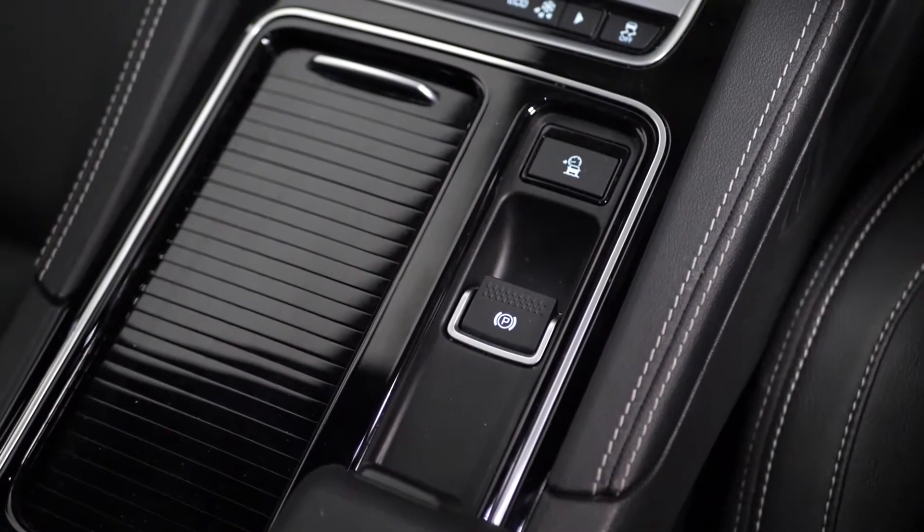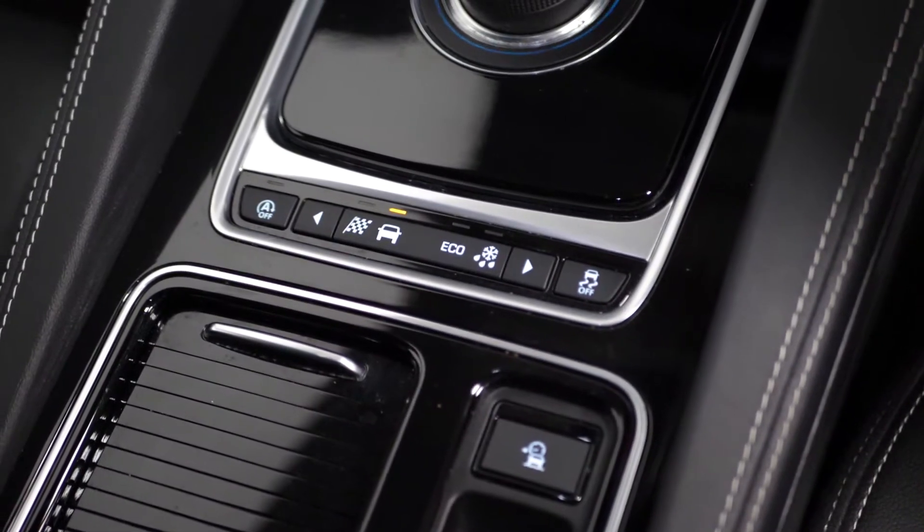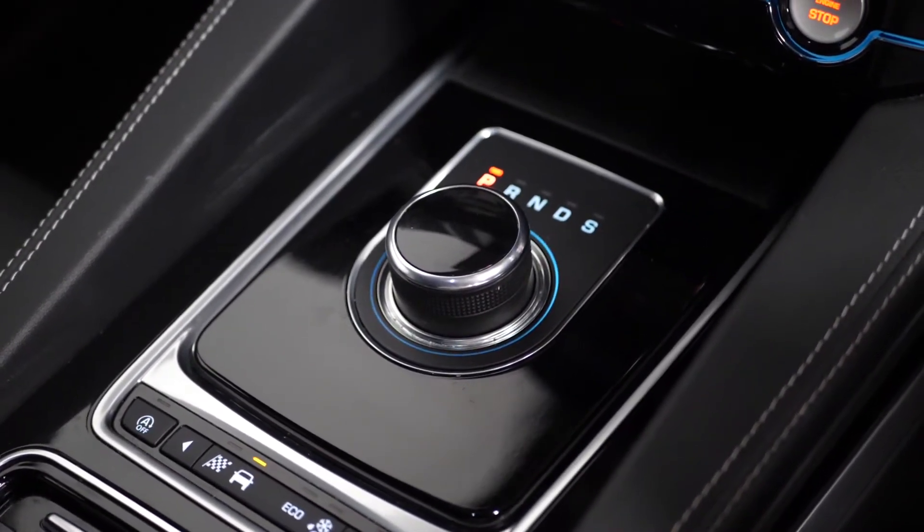On the centre console area you've got access to your electronic handbrake as well as some of your different in-car features such as your dynamic driving modes. You've got your drive selector moving further up from that, and your climate control functions with your push to start button.